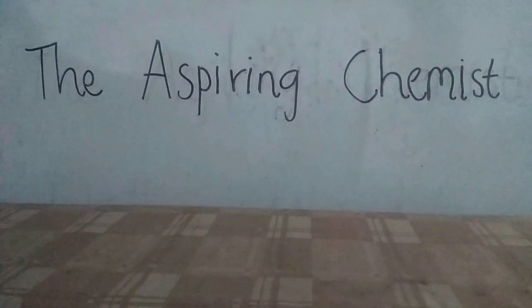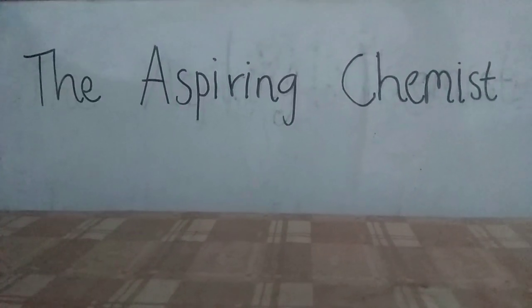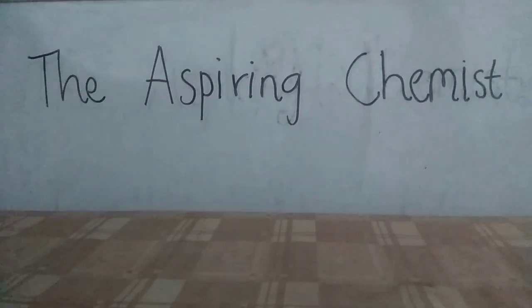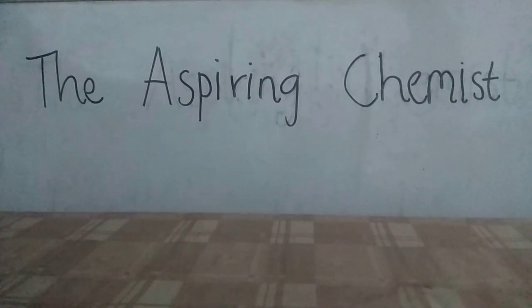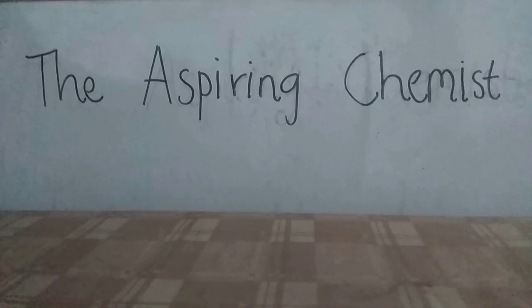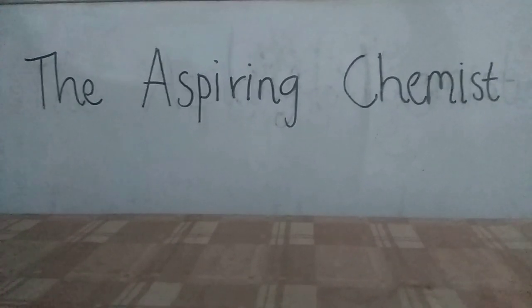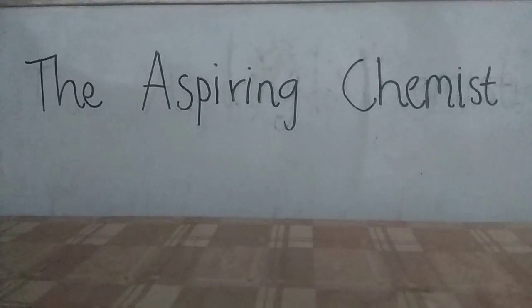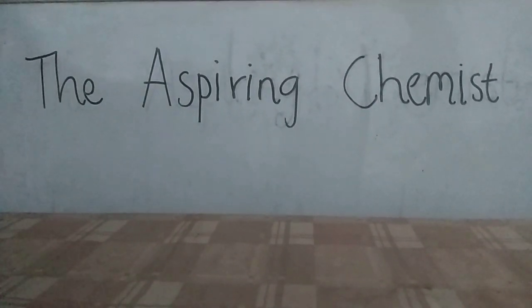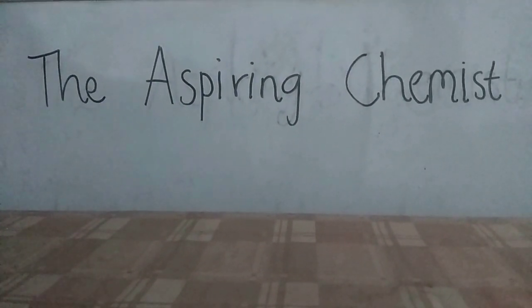Recently, my hydrochloric acid and sodium hydroxide finished, and I wanted to make another batch. So I thought to myself, instead of just making another batch of acid and base, why don't I show my viewers how they can also make it at home? So today, I'm going to teach you how you can make hydrochloric acid and sodium hydroxide using simple yet common materials.